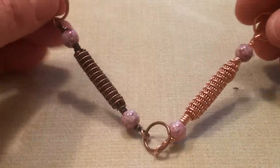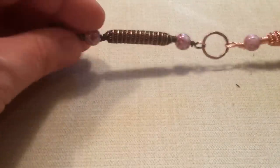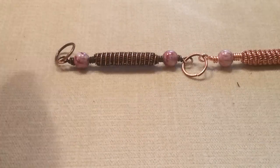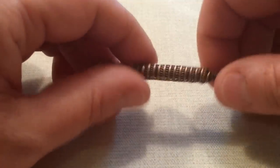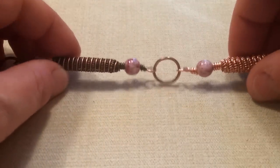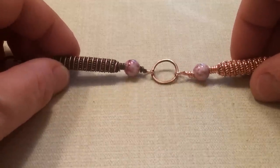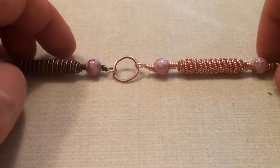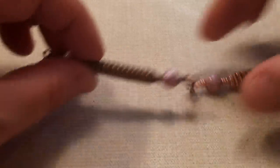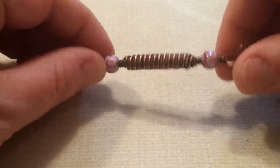I'm in a link phase. So these are the materials you're going to need to make these links. You will need 16 gauge — this is all dead soft wire, by the way — you're going to need 16 gauge dead soft wire to make your jump rings. These rings here. If you don't want to make your jump rings, the size that I made, these are 12 millimeter outside diameter. You're also going to need 18 gauge wire and 26 gauge wire for these wrapped pieces here. You can also use 28 gauge, but that's going to be a little small.